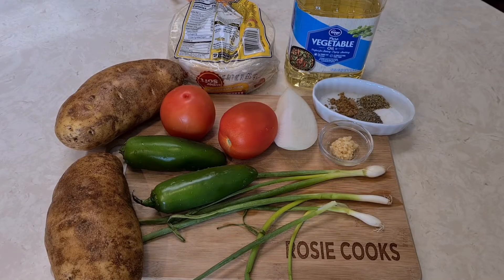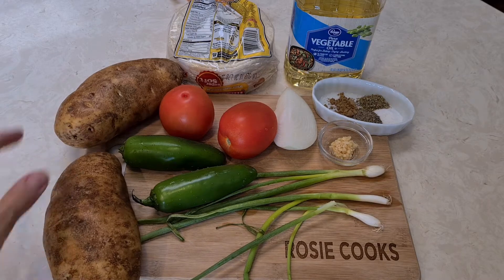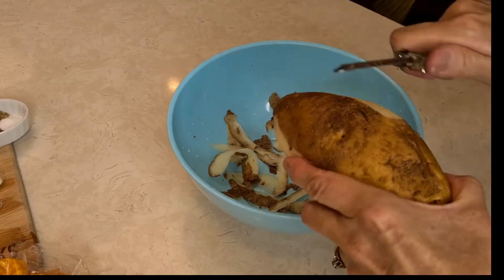Hi everybody, welcome to my channel Rosie Cooks. What do you get when you put all this together? Potatoes! No meat — we're gonna make potato tacos with some spiciness. Yummers! Let's get started.